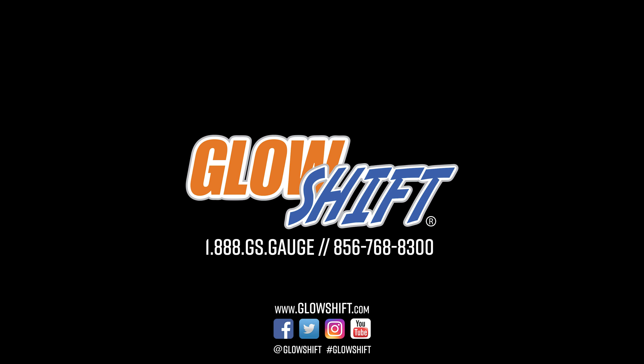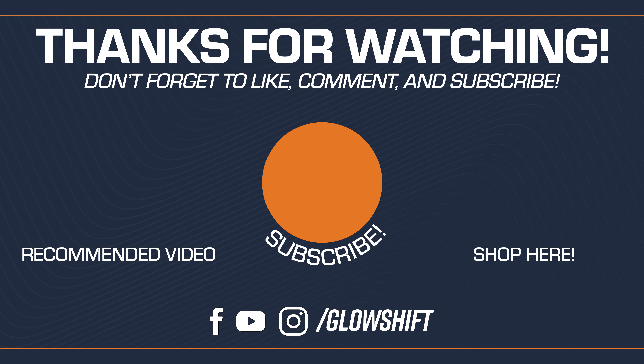If you need any additional vehicle specific installation accessories, feel free to visit our website at GlowShipGauges.com. We'll see you next time. Bye.